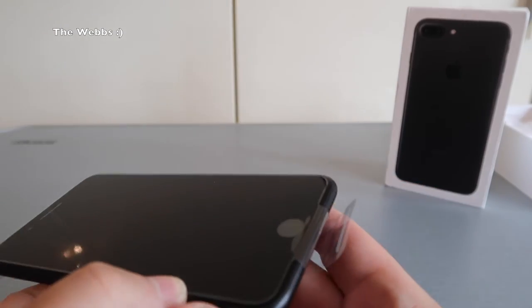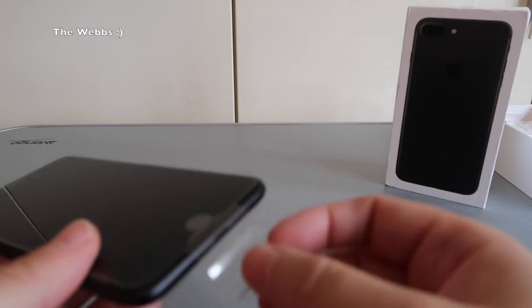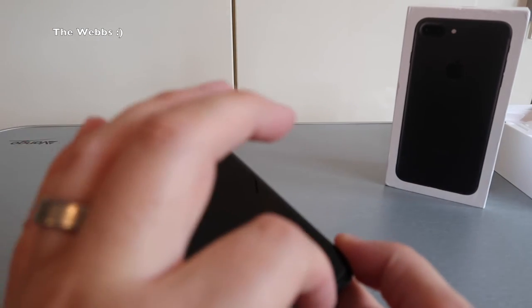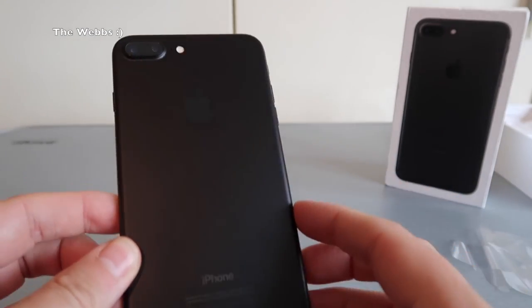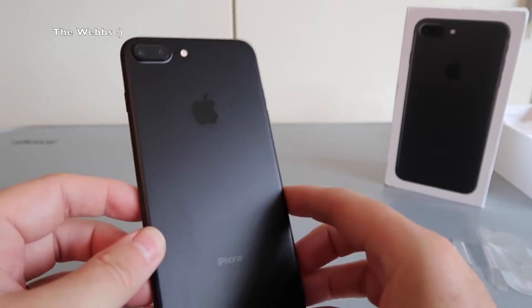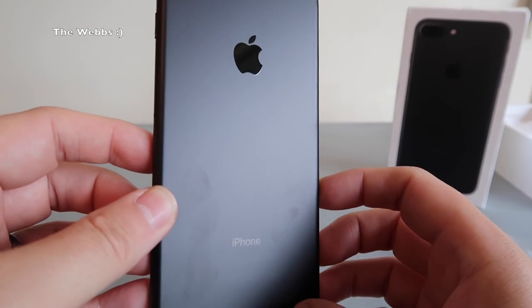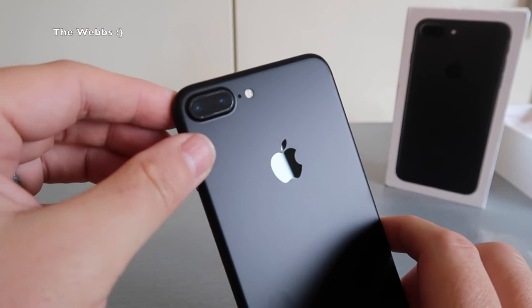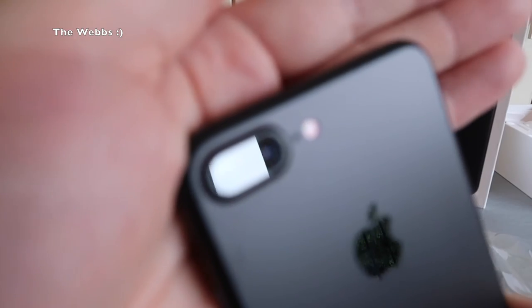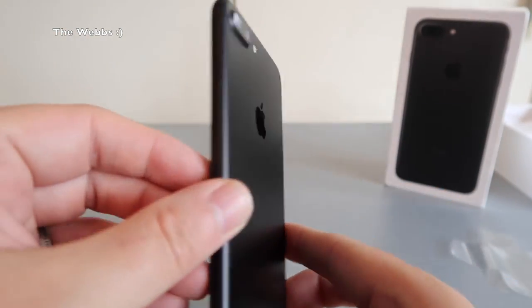Let's get back to the phone. The first thing I'm going to do is take off the protective cover — there we go. Oh, that does look awesome. So let's get a first look at this black. This matte black effect looks really cool. Up here we have our dual camera — I just put my finger across that because it looked like it was scratched, but it's not, just bits on it. But there are the dual cameras, and yeah, absolutely looking really awesome.